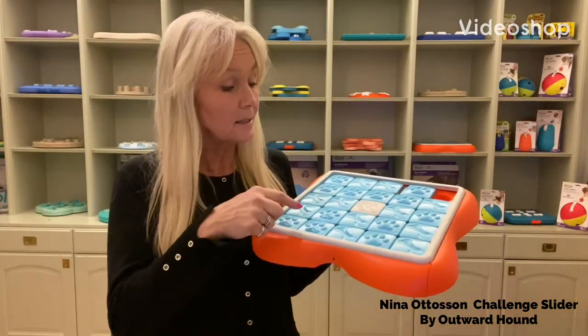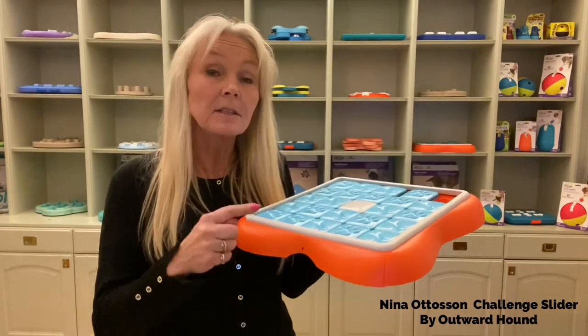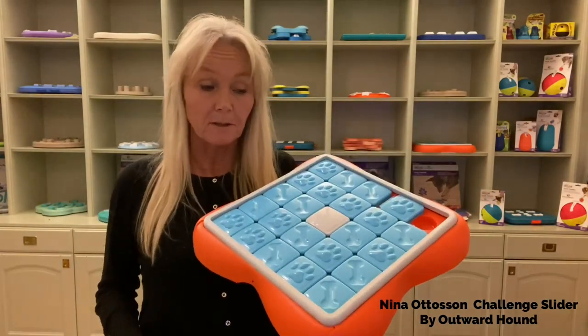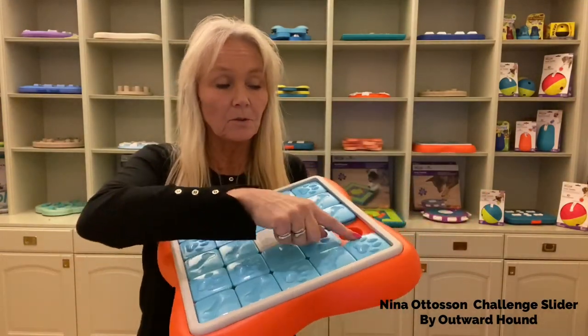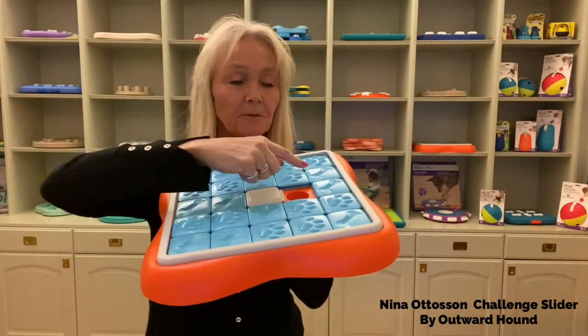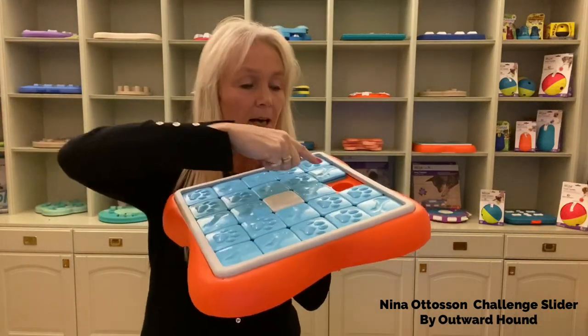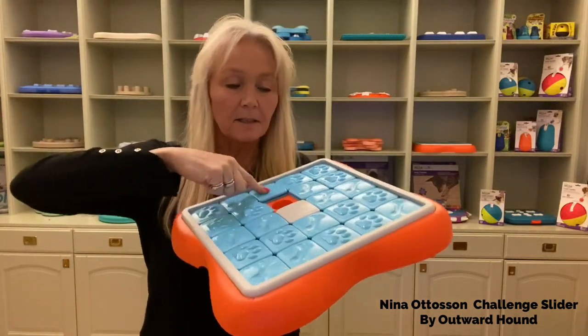I'm Nina Ottosson and this is the Challenge Slider. This is a new puzzle and this is a level 3 puzzle. The dog has to move these bricks in different directions and try to get to the treat on the other side like this.